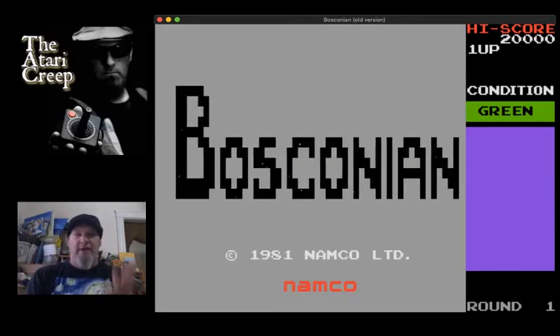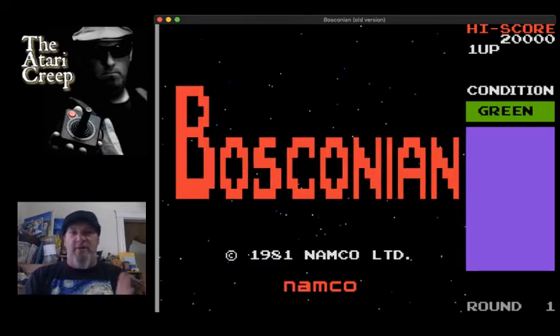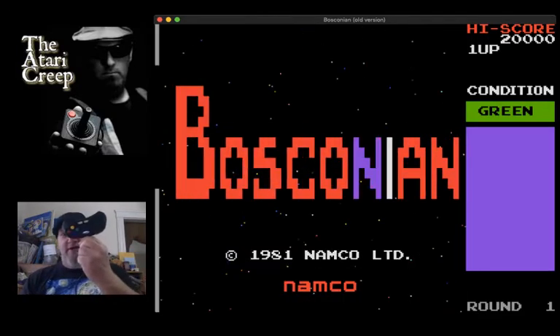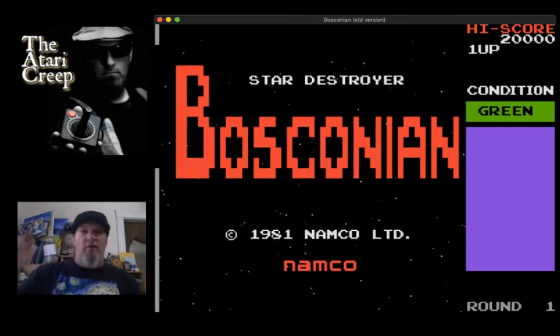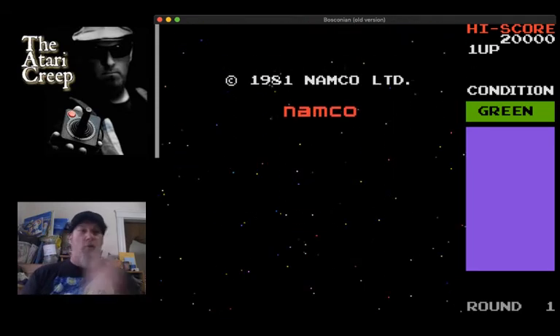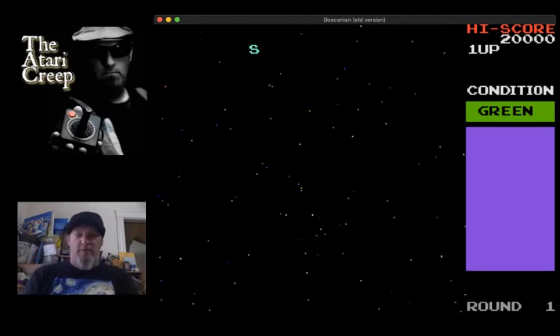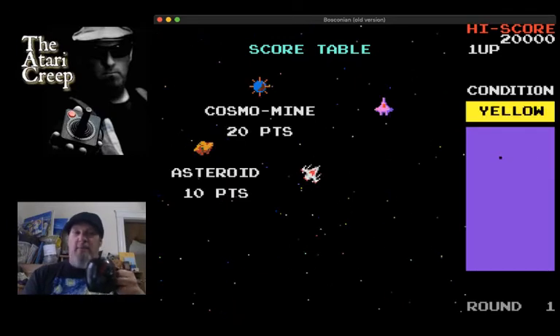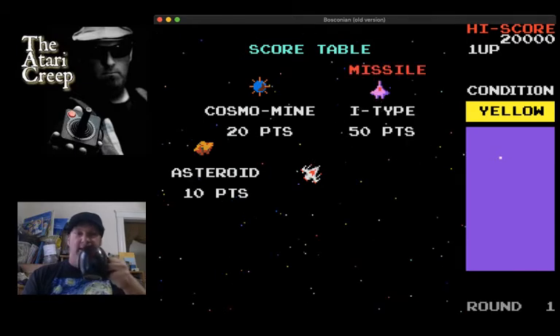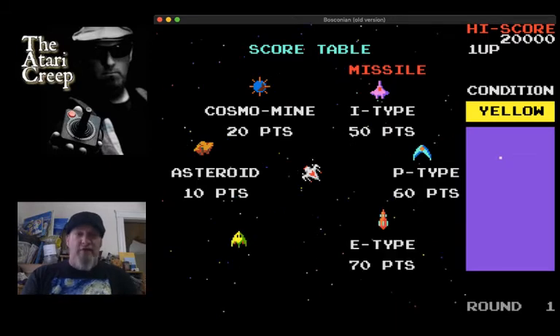I did do a live stream here on MAME a couple of nights ago and one of the games I played was Bosconian. When I first got this setup that was one of the first things I wanted to play, but it's impossible to play with the keyboard and the Wii-mote just kept resetting it no matter how I configured it. This game did not like the Wii-mote, but thankfully now that I have this controller we are good to go.